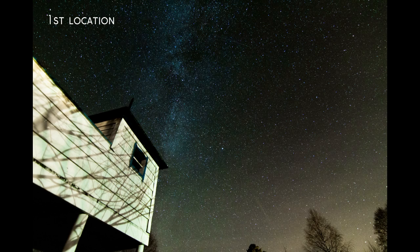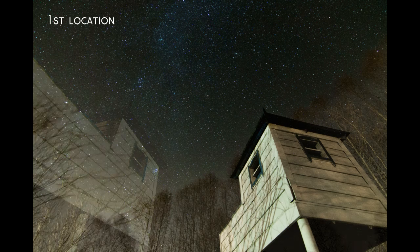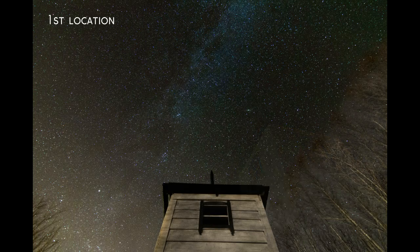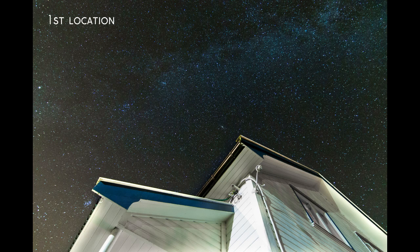Alright guys, so back from editing. Now the first set of images are taken on a pretty bad location actually. There was a lot of light pollution which made it, well, not that good. The second set of images are taken out in the Norwegian wilderness. So less light pollution, better results.